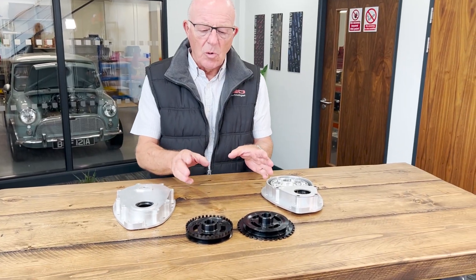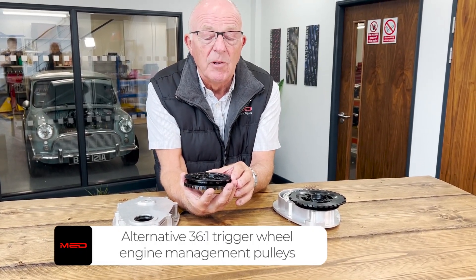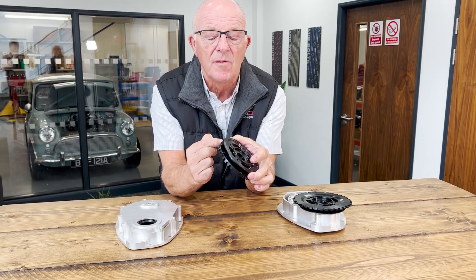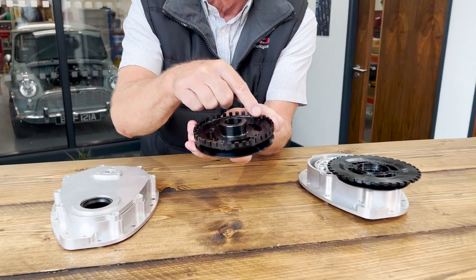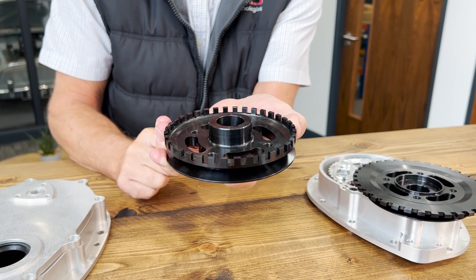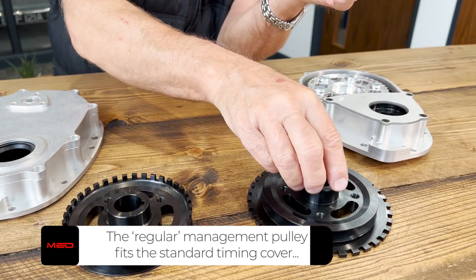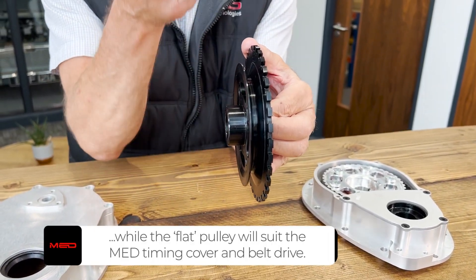Now here are the two alternative pulleys. These are for engine management with an ECU, and dependent on where the ECU dictates, the tooth is to be removed. You will need to remove the tooth, as we don't cut the tooth out prior to shipping — we leave that up to the customer. This one has the teeth going back towards the timing cover, and this one has the teeth going away from the centre line of the crankshaft.